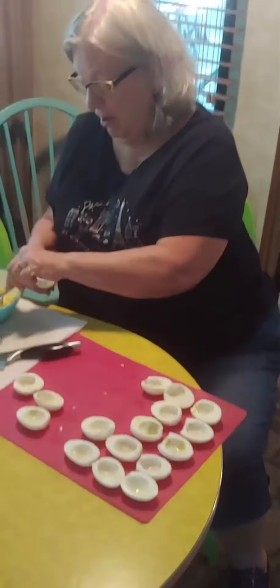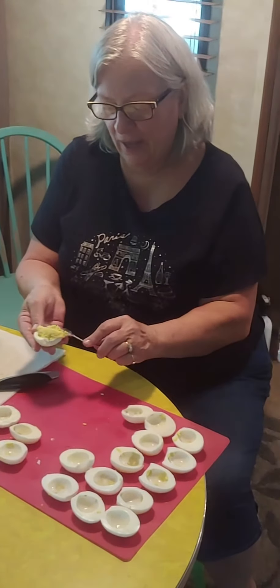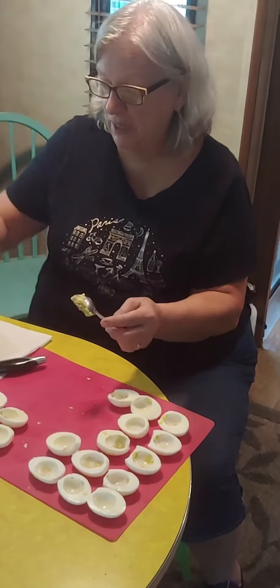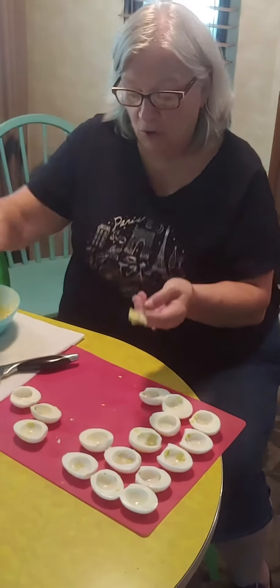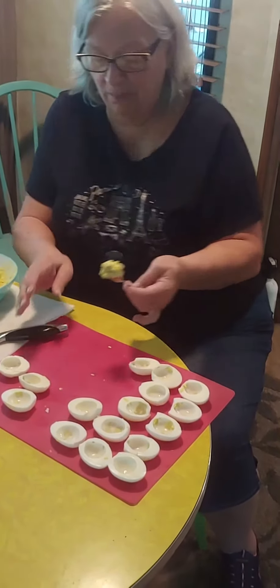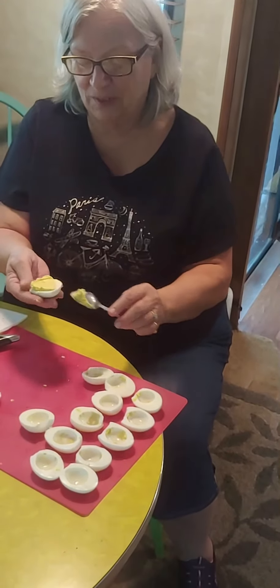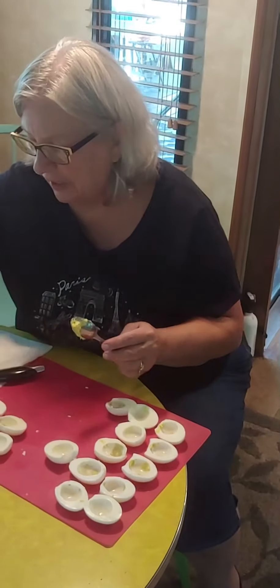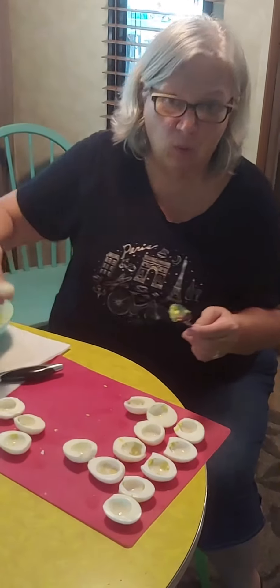The spices were right on — Jean had one and I did a sample one, and of course Eldon had a sample too, and I got two thumbs up. Sometime maybe I'll figure out exactly what the measurements are, but I've been making deviled eggs since I was young and I'm old now.